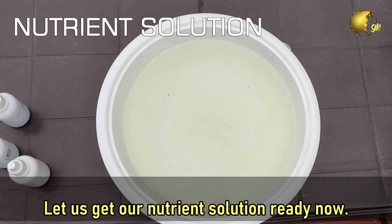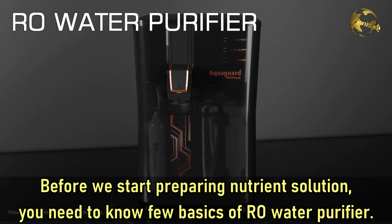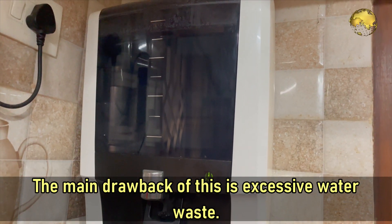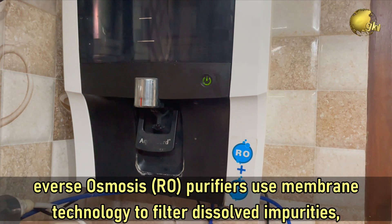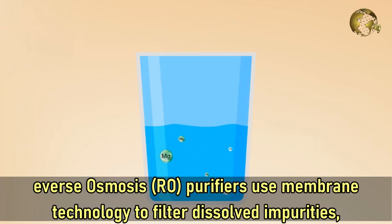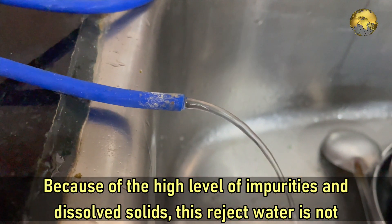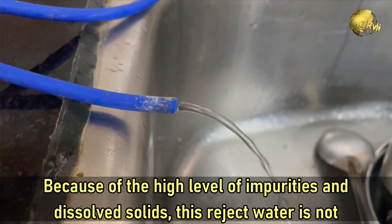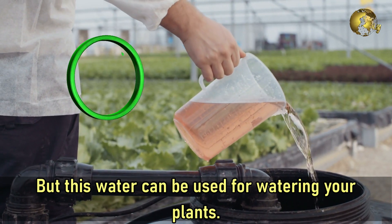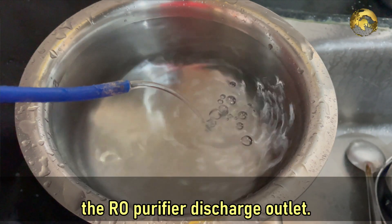Now let us get our nutrient solution ready. Before we start preparing the nutrient solution, you need to know a few basics of RO water purifiers. These RO purifiers, or reverse osmosis purifiers, use membrane technology to filter dissolved impurities. The impure water is filtered out and is often called the waste water or reject water. Because of the high level of impurities and dissolved solids, this reject water is not fit for drinking, but it can be used for watering your plants. To make the nutrient solution, all we need is 1.5 liters of water collected from the RO purifier discharge outlet.